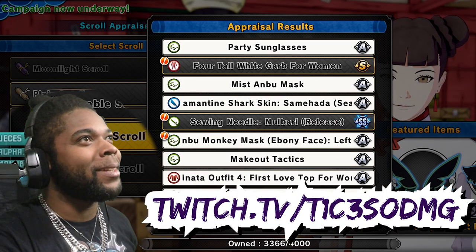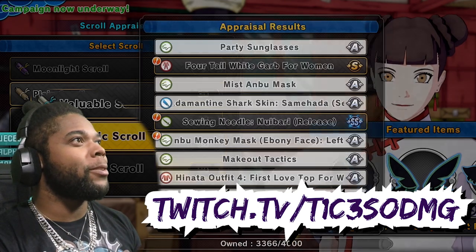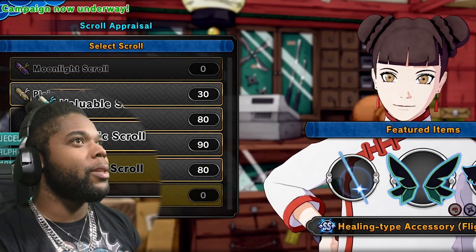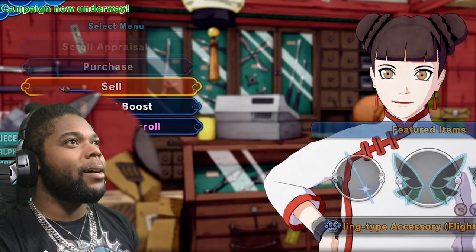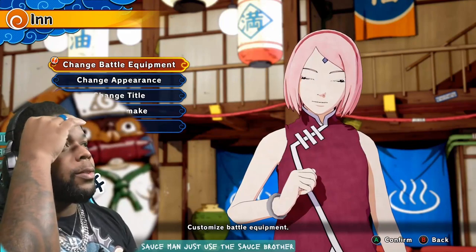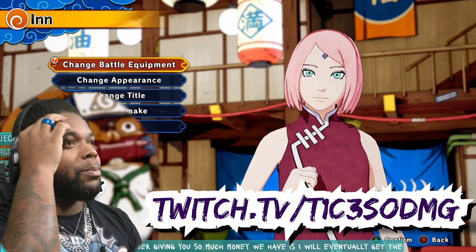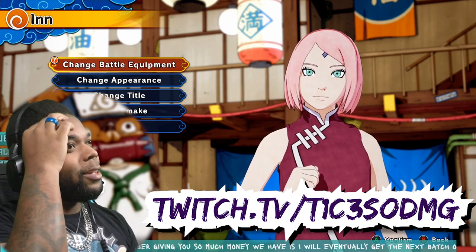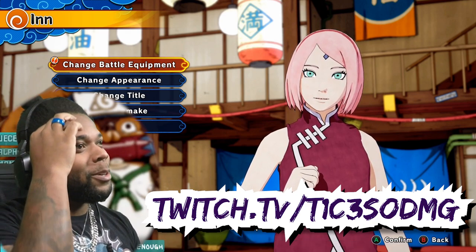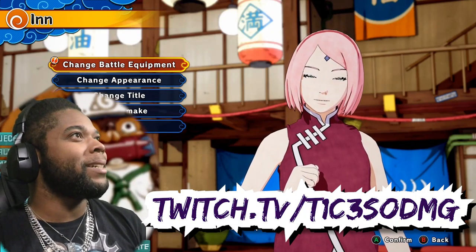Y'all already know what it is, man. Let's go. Be sure to follow me on Twitch and join the elements as we play multiple games on that platform. Use the sauce, man. See you there. I remember giving you so much money via bits — I will eventually get the next badge for bits. Just you being here is good enough, bro. I appreciate it though, man, I really do.